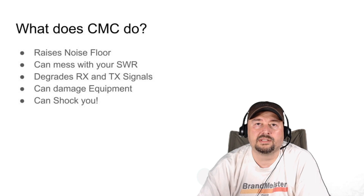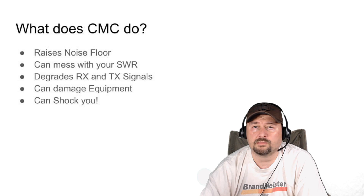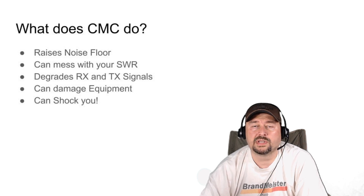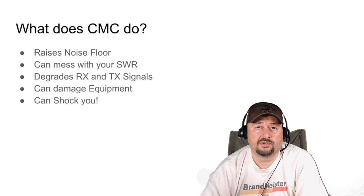So what does CMC do? One of the things it does is raise your noise floor and make it more difficult to operate. There is one case where I put a choke in line with my ham shack and it dropped my noise floor by about two and a half S units — I was elated by that. CMC can also mess with your SWR, creating interference on your transmission lines or antenna system, and can potentially give you false readings.